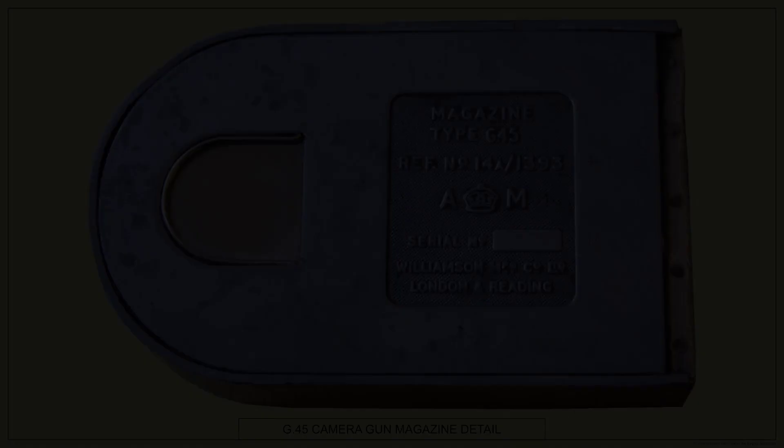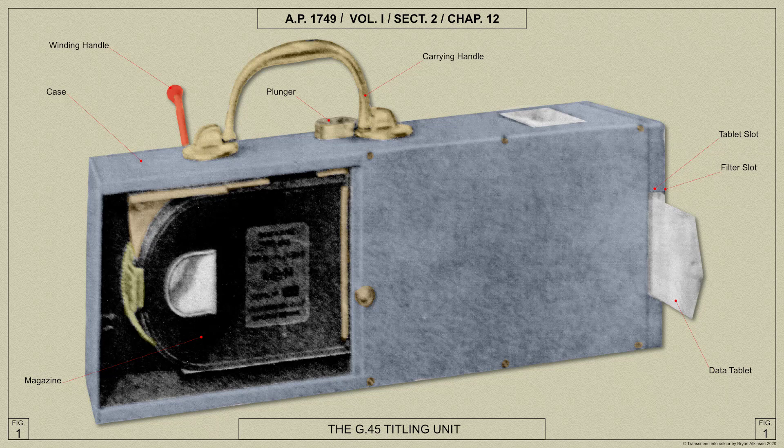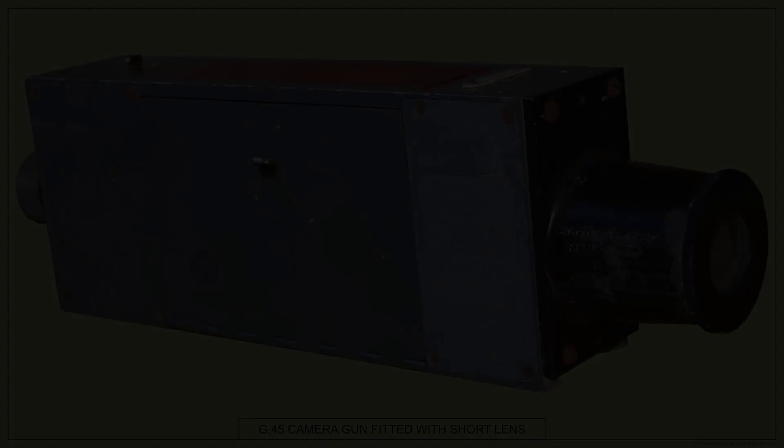The Spitfire's armourer would be responsible for titling the film. The loaded magazine would be placed in a compartment of the titler, and the details required to be recorded — such as the pilot's name, camera and magazine number, aircraft type and number, date, weather conditions and nature of the exercise — would all be written in black pencil on a ground cell on tablet, which slipped into a holder in the front of the titler. The clockwork driven mechanism of the titler is then operated to expose the film, on which an image of the tablet illuminated from the rear has been focused by the titler lens.